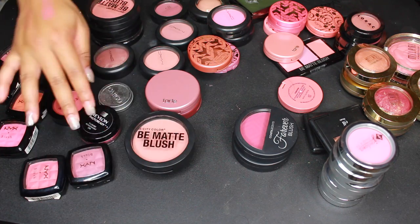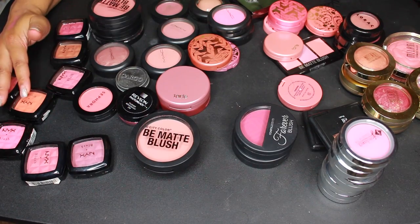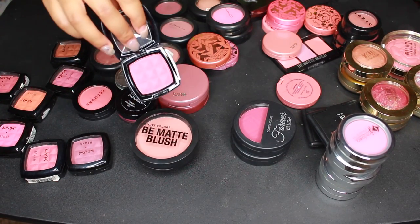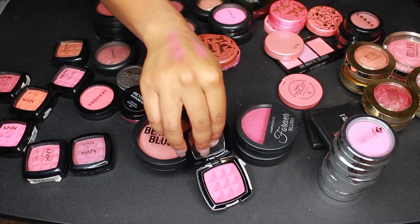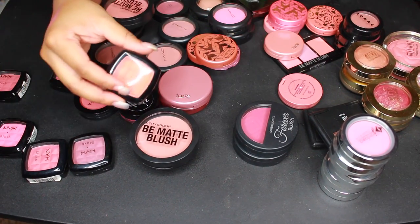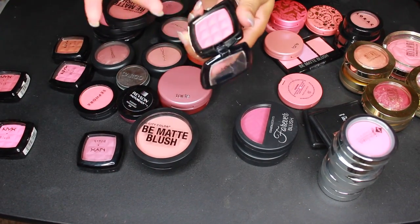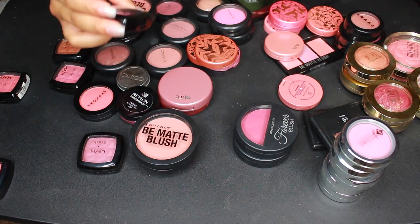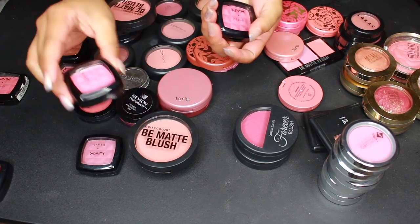Now let's go through some of these NYX blushes. I've probably had these for about five years and haven't reached for them in years. This one's in Desert Rose — oh my god it is so pigmented, look at that — I'm going to keep this one. I can definitely get rid of this orange shade — I'm not wearing orange blush anymore. This one in Pinched doesn't have enough pigmentation for me, so I can get rid of that. I don't need another pink blush — this one in Bougie Pig is so pigmented but I'm getting rid of it too.